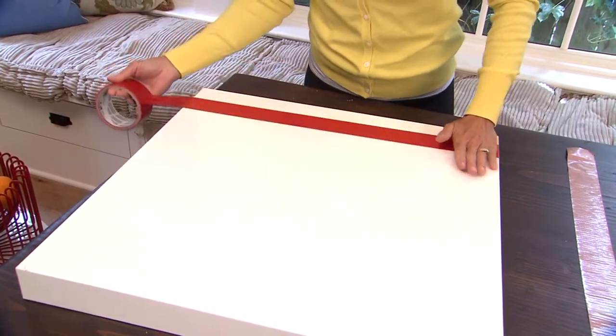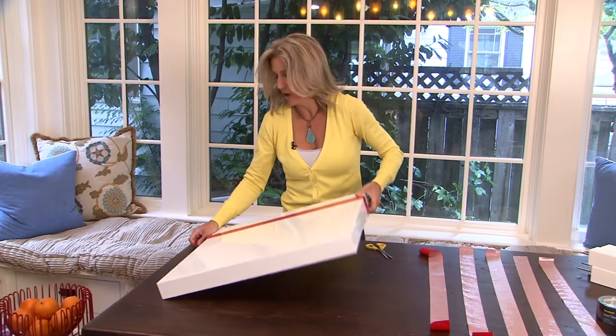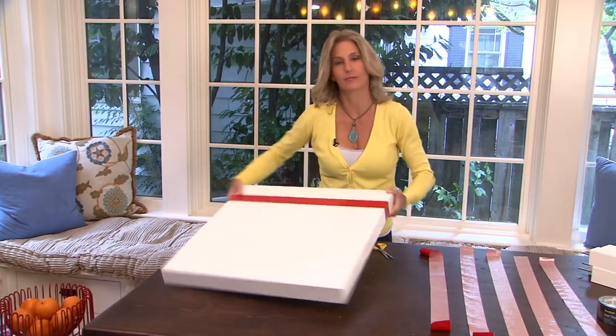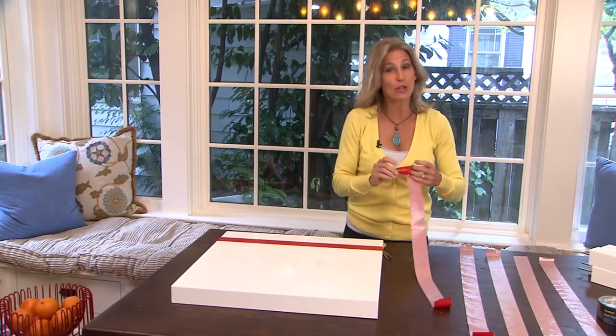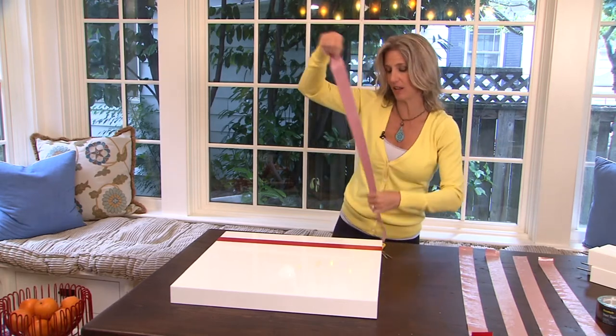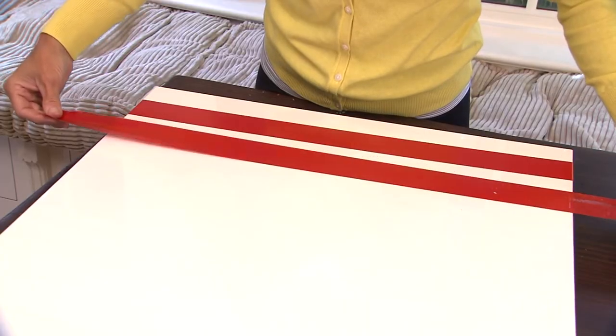I eyeball it and wrap it around on the bottoms, all the way around the edge like that on both sides. See? Easy. The next one — I usually don't like to use a tape measure. I really do like to eyeball it, and maybe I'll do a skinnier line like that.